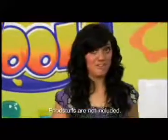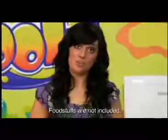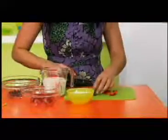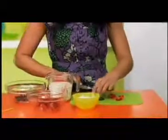Now, some of you younger chefs may need to ask an adult to help you with this part, because you need to chop the fruit up into very small pieces. We recommend you use softer fruits, such as berries or bananas.